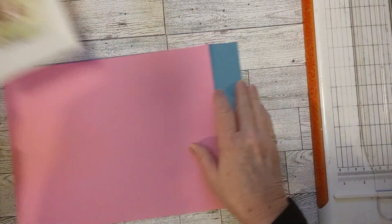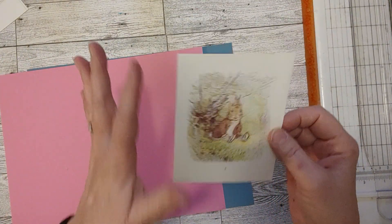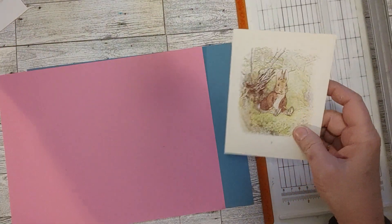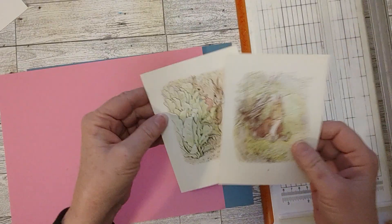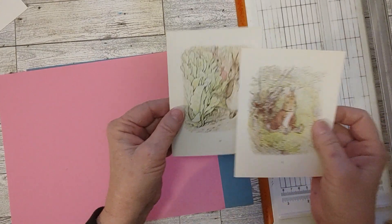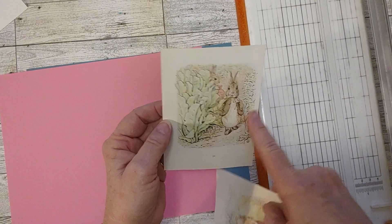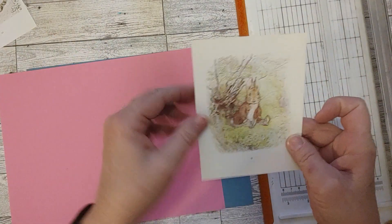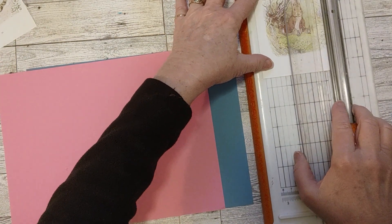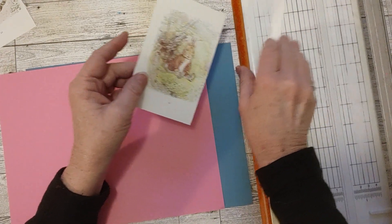I want to cut them down a little bit — I don't want them to be quite this big because they'll be too big for the journal. I need to do each one kind of separately. I could be tempted to do them all at once, but I like a couple at a time to save time. You can see how the picture goes a little more to the side on this one, and this one has a bigger white space. So I'm going to go ahead and cut these down a little bit.